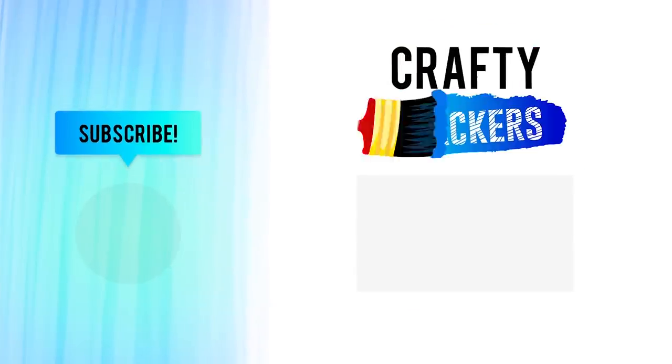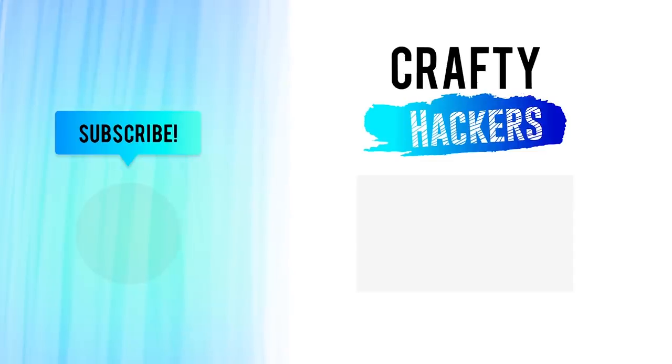Thanks for watching Crafty Hackers. Don't forget to subscribe to our channel for more crafty hacks and ideas. See you later.